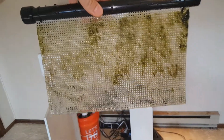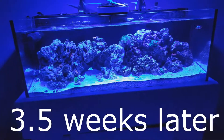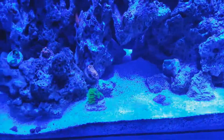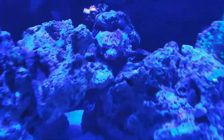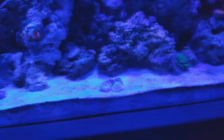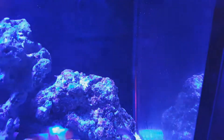Here's my tank three and a half weeks later. You can see all the hair algae is gone, coral is looking great. This was the rock with all the hair algae on it before — completely gone. The sand is white and I haven't cleaned it or anything in about two weeks. The glass is very minimal — maybe scrubbed it almost a week ago.